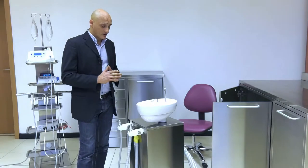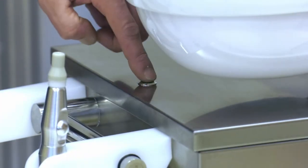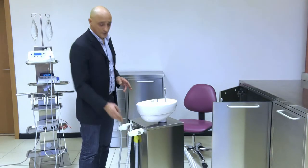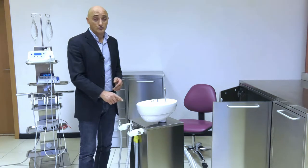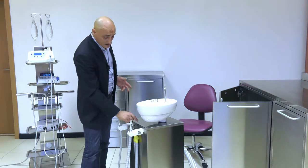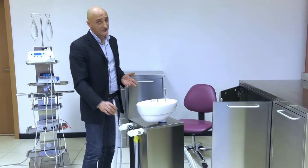We deliberately decided to include this button to turn on the suction, as you have the option of leaving the cannula on its support. Indeed, with a sterilizable rubber tube that we insert in the patient's mouth, you can press the button to activate suction, which is not possible if you have to lift the cannula to perform the operation.